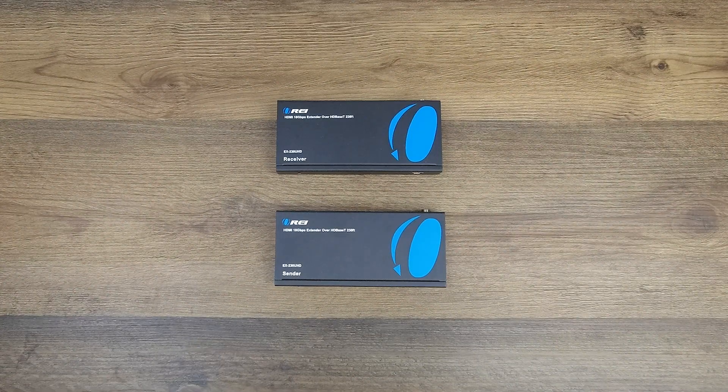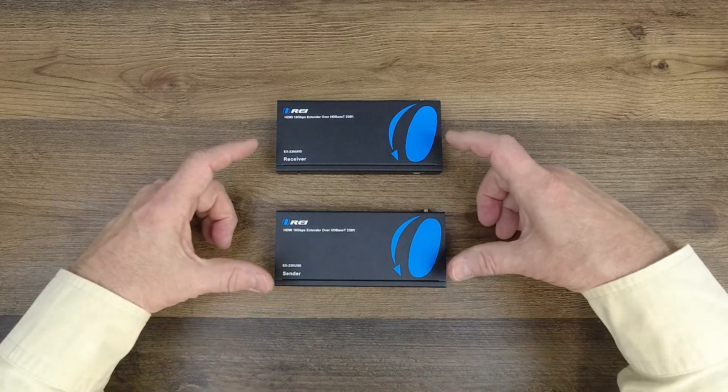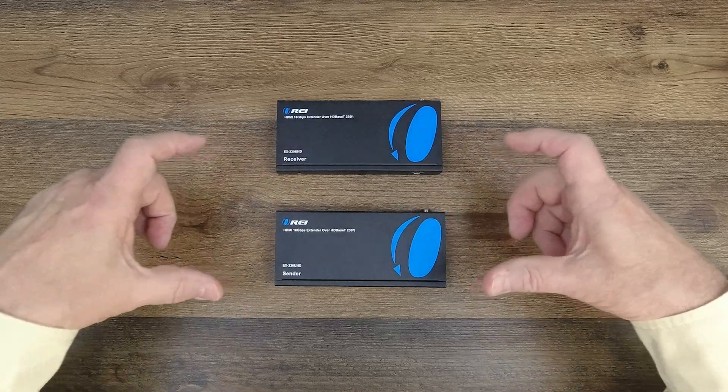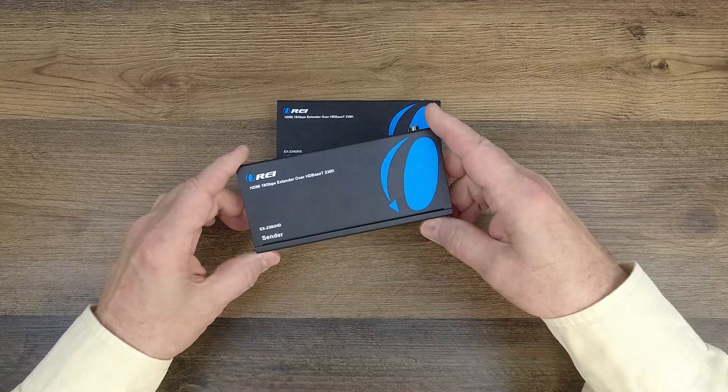Now we'll take a closer look at both of the modules. I have the sender module here and the receiver module here. Both feature full metal enclosures, which make them incredibly durable and help minimize outside interference from causing any issues with the electronics inside. Let's start with the sender module.